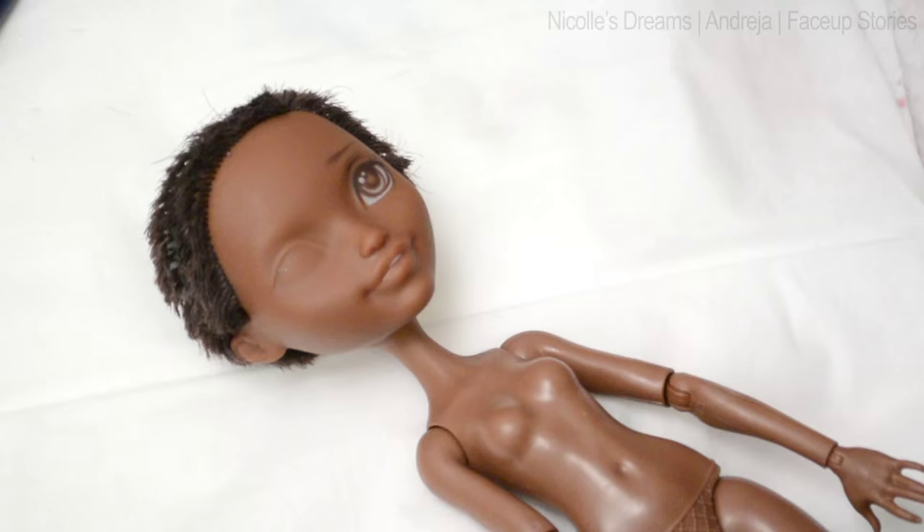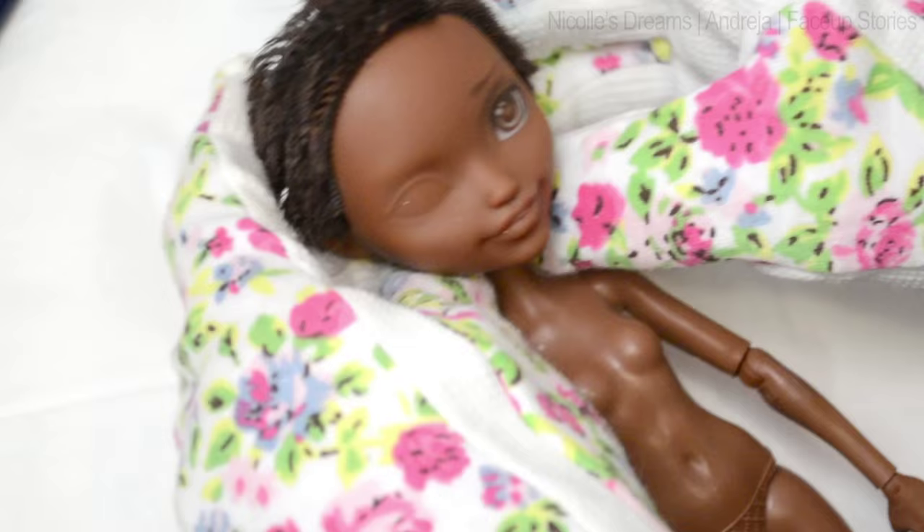Hello everybody, this is Andrea. Welcome to another episode of Face-Up Stories. We will continue where we left off last week with Justine Dancer.